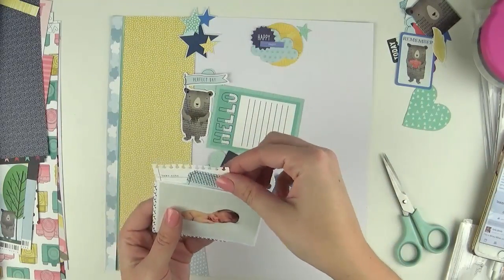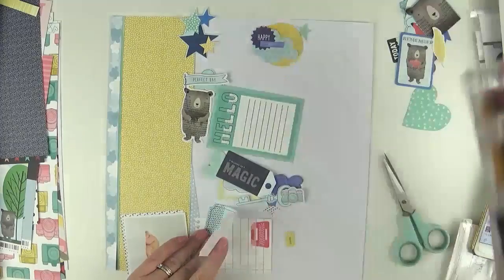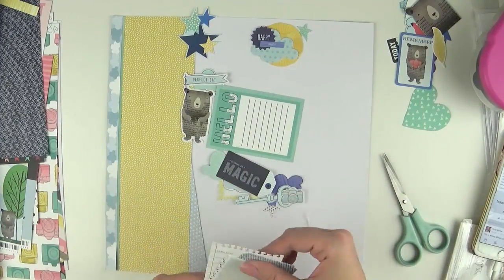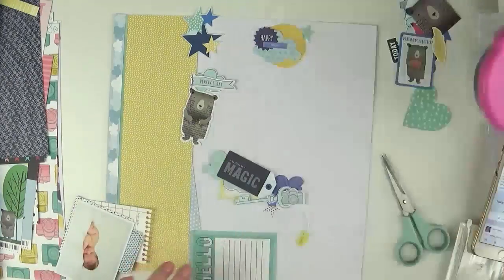You can see here that I'm building those layers of the pieces I was just talking about — those couple of tickets I'm adhering directly behind the photo.